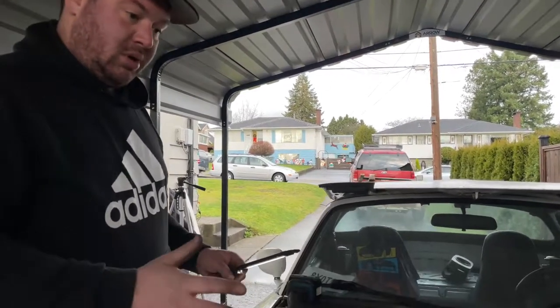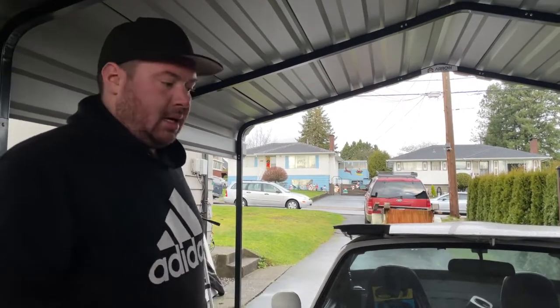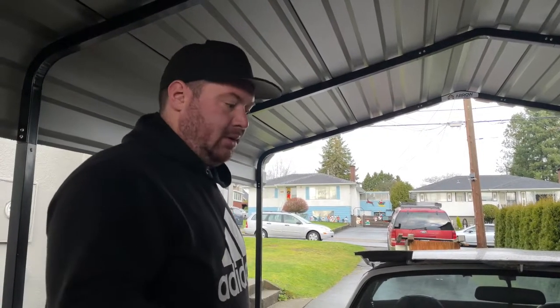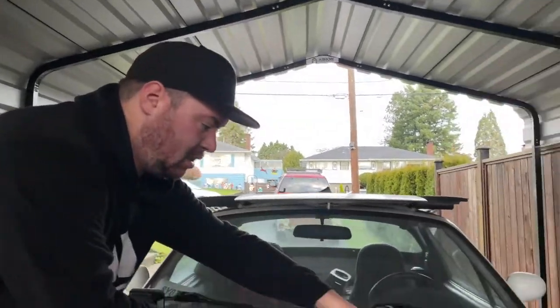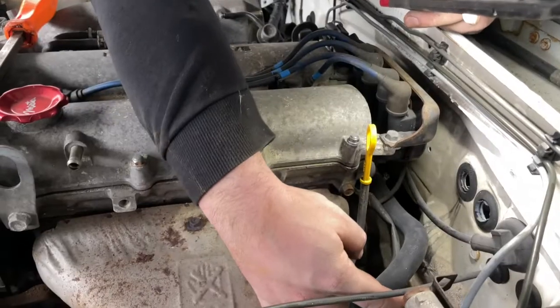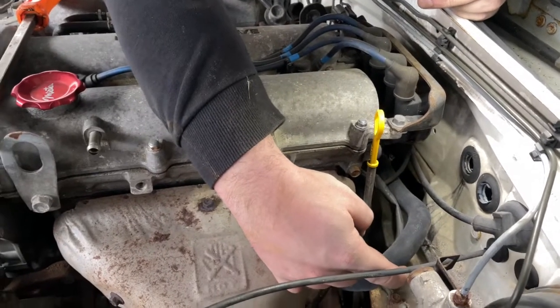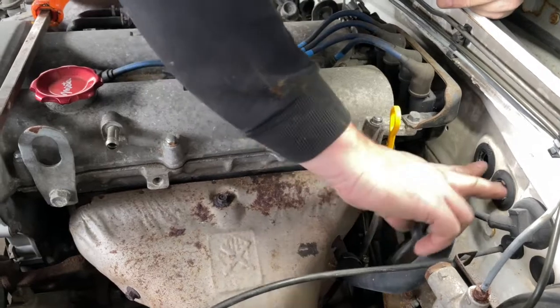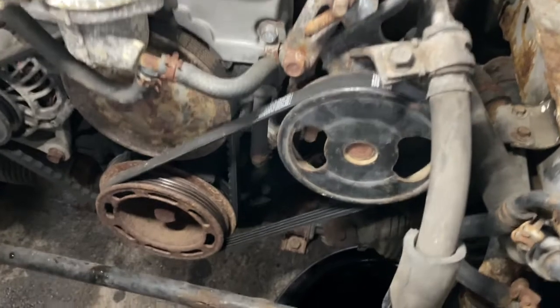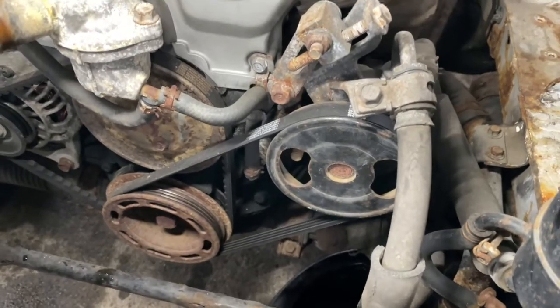Now aside from fuel lines, engine mounts, and the transmission, the engine is pretty well free. When we did the first gutted episode we took the heater core right out, so on this side of the engine we've just got a hose that loops the two heater hoses together. If you're pulling the engine on a car that still has a heater core, you'll have to disconnect the heater core lines at the two locations on the firewall.